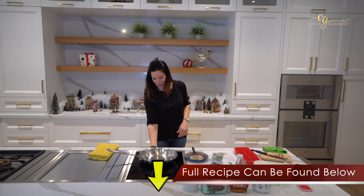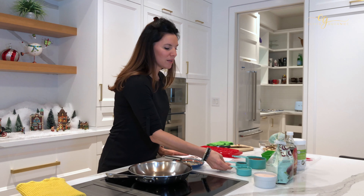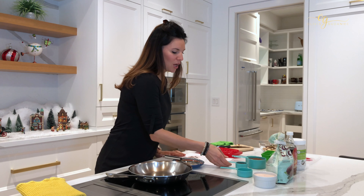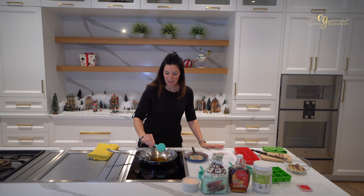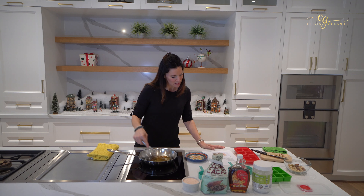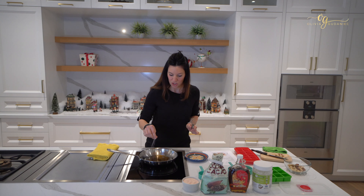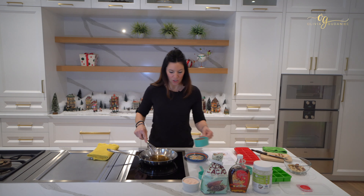So we're gonna start with heating up some coconut oil. I've got a third cup of coconut oil and a quarter cup of super awesome Canadian organic maple syrup. Just gonna whisk that together, add in a pinch of salt, and once that's nice and warm, whisk in your cacao.